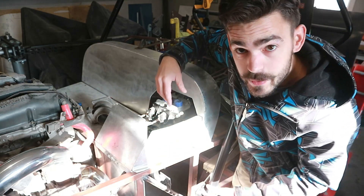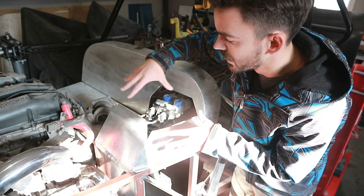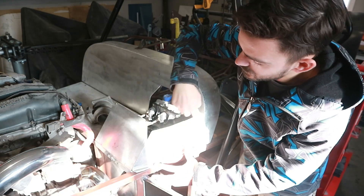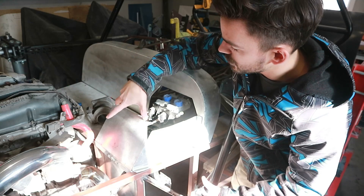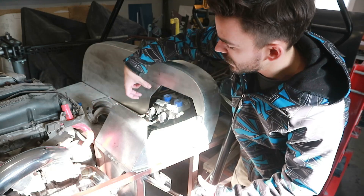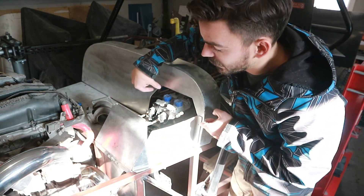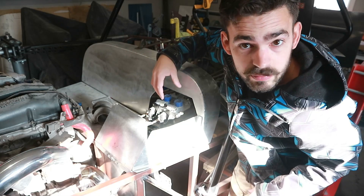By the end of this episode, I want to have this entire box enclosure at least tacked up and ready to weld. So we need to trim this guy up a little bit more, trim this guy up a little bit, and then cut a top plate and another side plate. Basically we're just going to get some cardboard, template out the holes, cut those, tack them in — Bob's your uncle. Let's get after it.